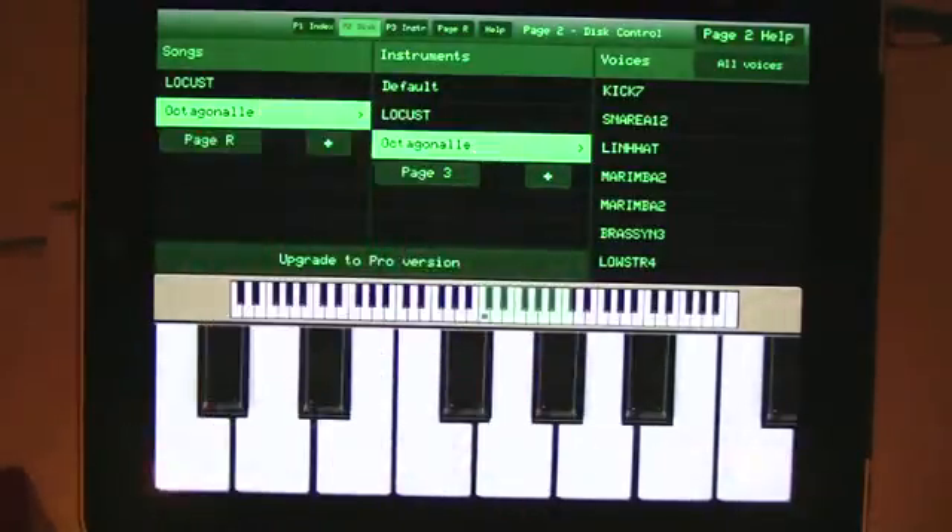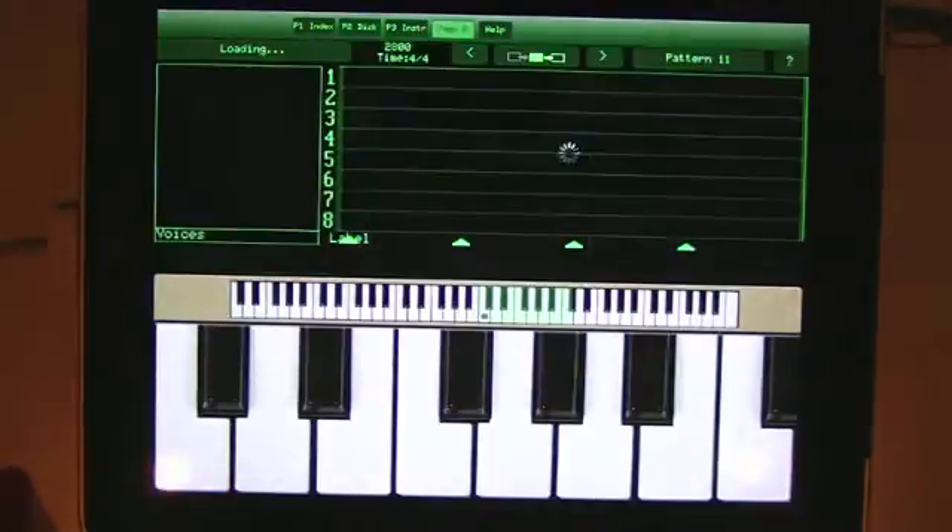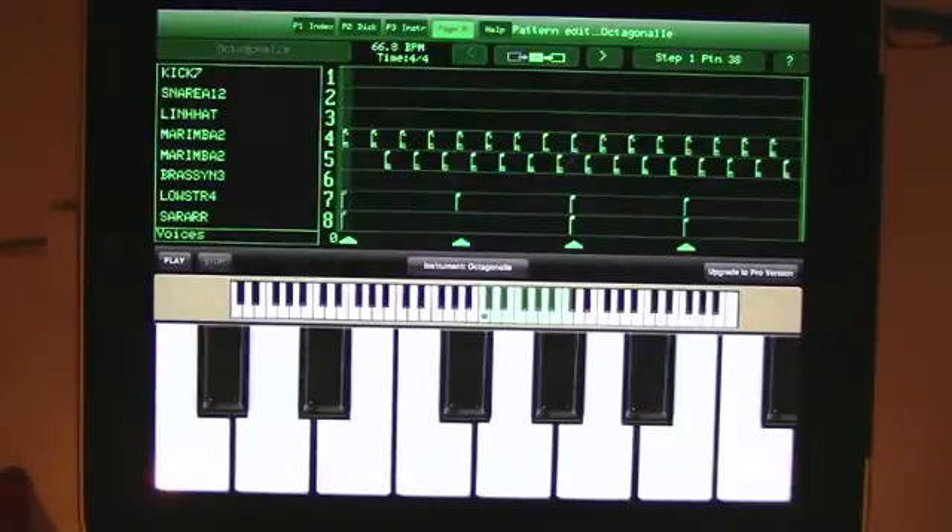We wait for it to load, and then you get an authentic recreation of the world's first ever sequencer software, the famous page R. Let's click play and you should hear it.